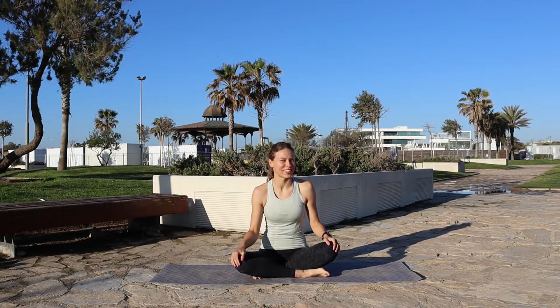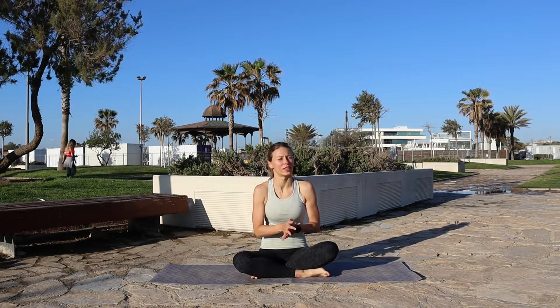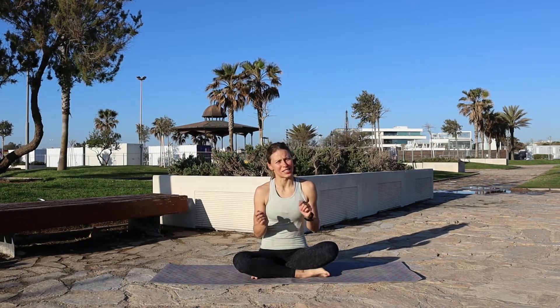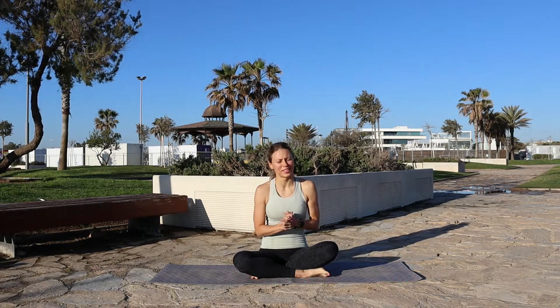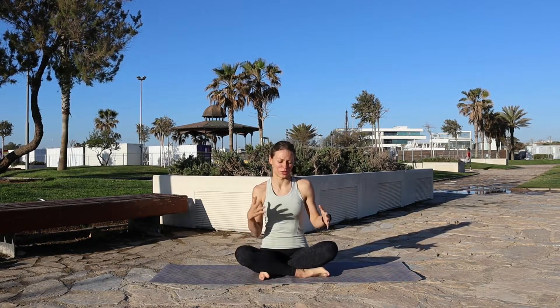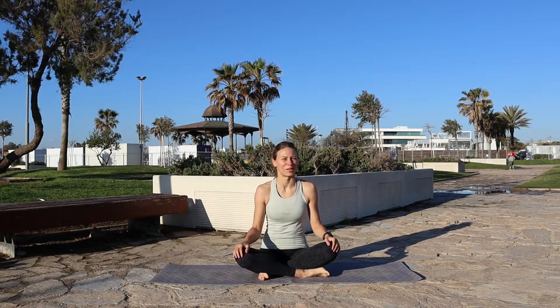Hello and welcome to Yoga Flow with Monika. I am Monika and today we're gonna do a short hands-free yoga flow. This practice is excellent for people who have maybe a little bit sensitive wrists and want to give them a break, or maybe you had an injury and you still can't put your palms on the mat. So just a short practice to show you how you can modify.